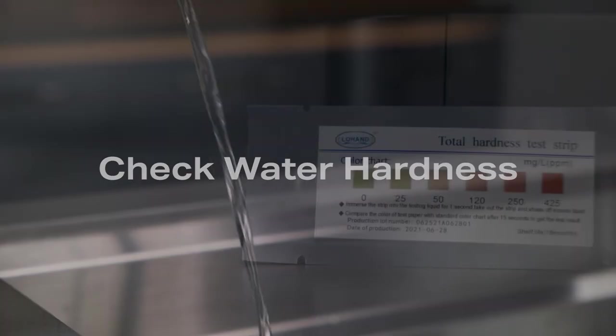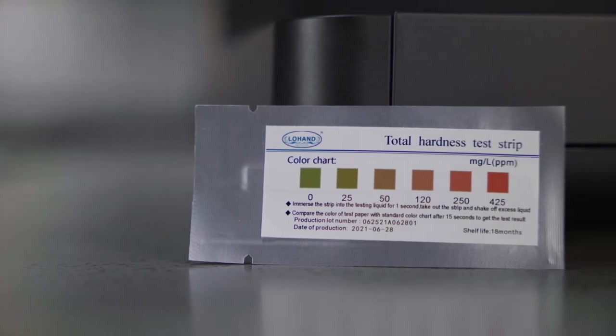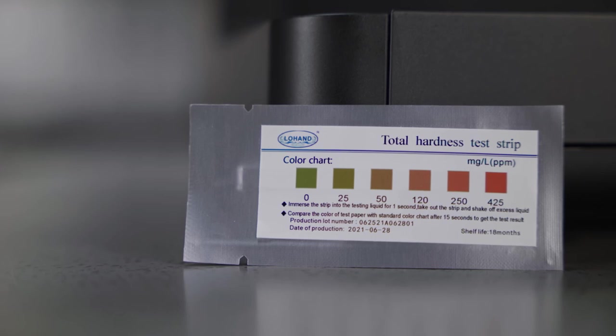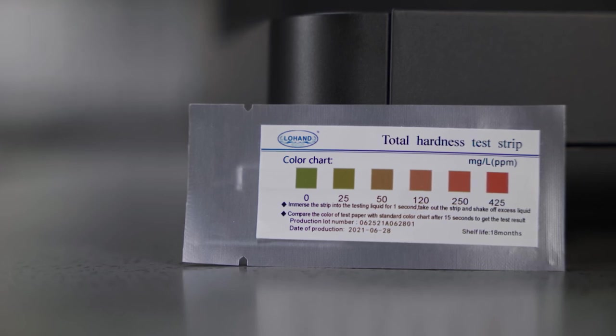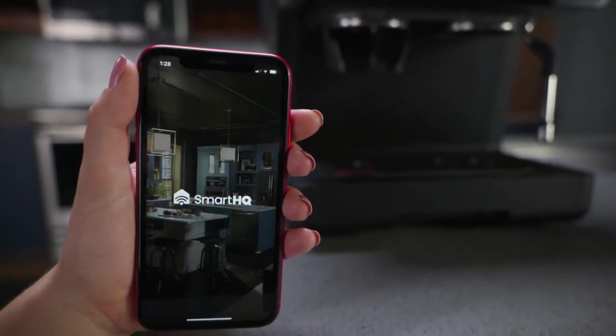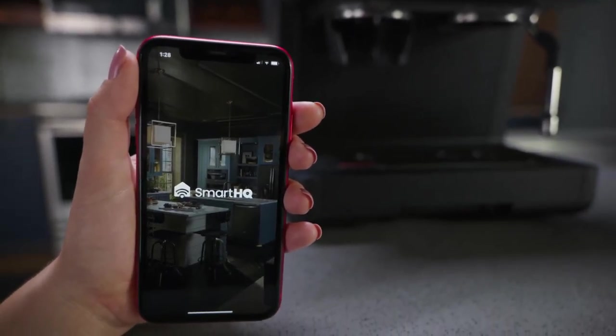A water hardness test kit is included with your Profile Espresso machine. Please follow the instructions on the package using the water you plan to use to make espresso. Once you have gathered your results, please refer to the Smart HQ app to set your water hardness level.